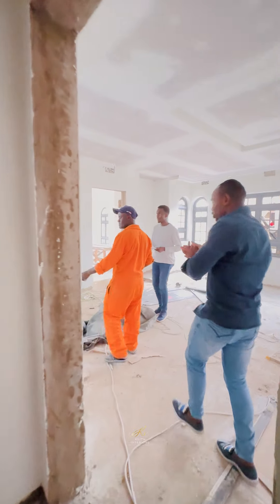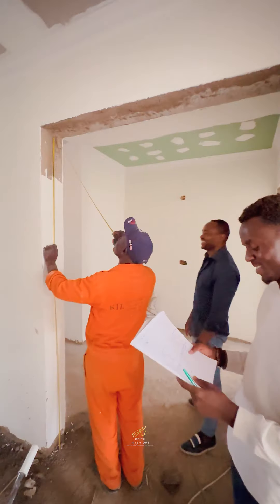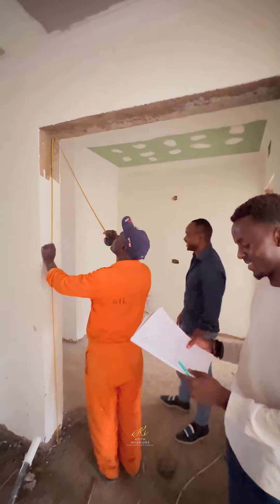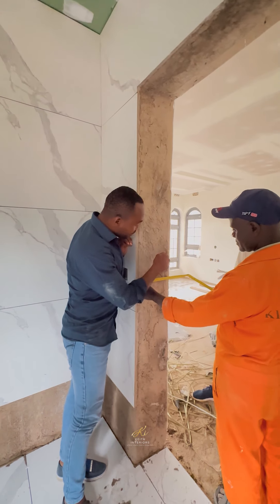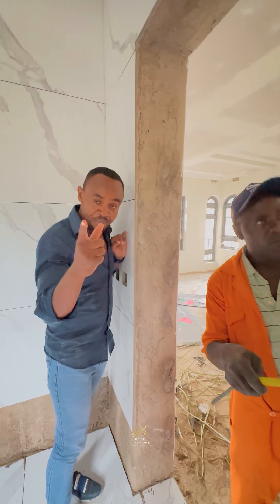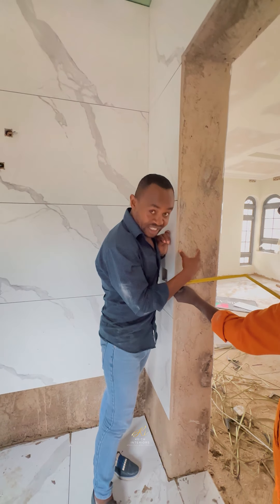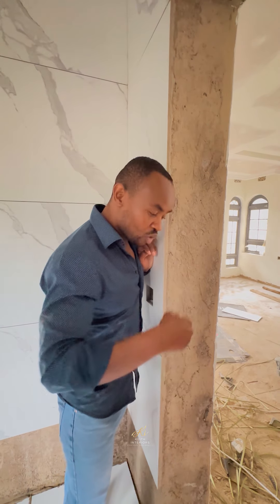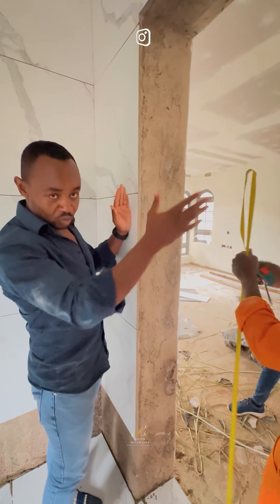At times, measurements have to be taken accurately. Sometimes people take measurements before the timing works. When you bring your frame, many people do frames at 4-inch. But in reality, when doing it properly so you can turn your architrave on that side and this side, you have to plaster the places that need plastering.